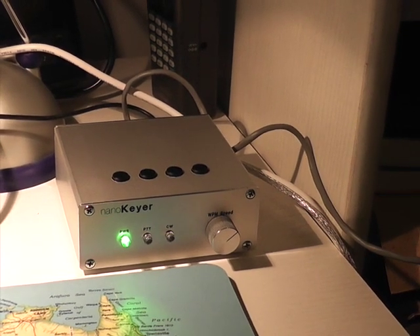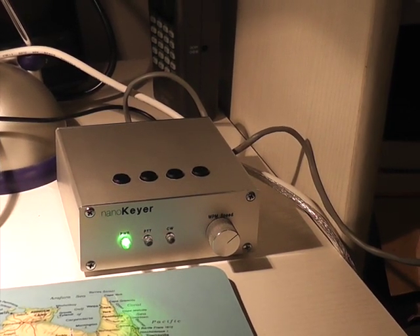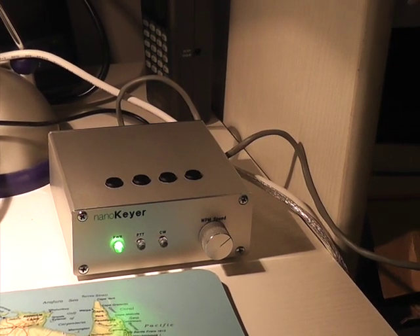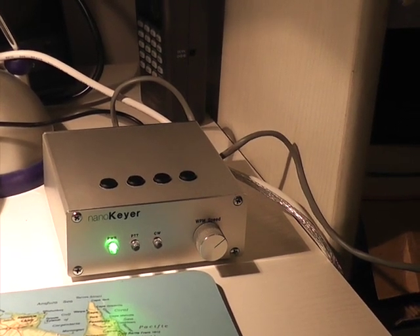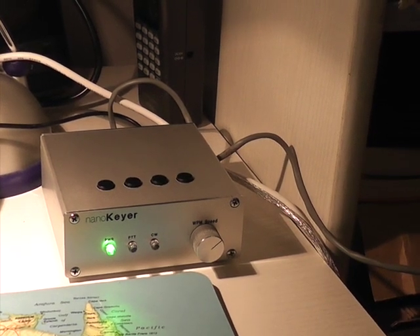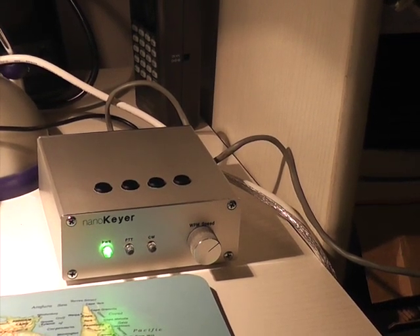What is a WinKeyer? It's an external keyer chip which combines full electronic keyer features with a serial interface to a computer. WinKeyer is intended to interface with compatible logging software and produce CW from ASCII characters sent to it, avoiding CW timing problems caused by multitasking operating systems such as Windows.